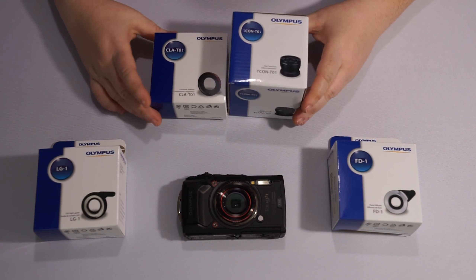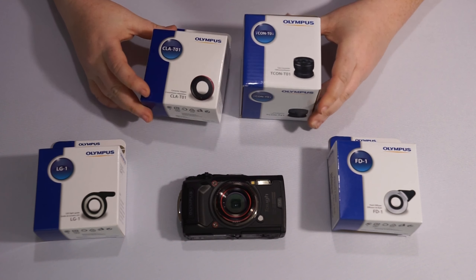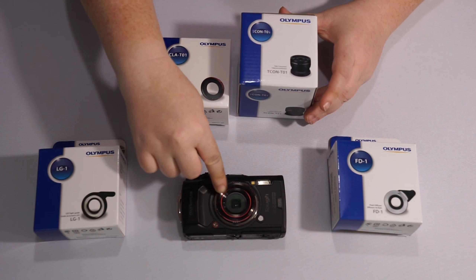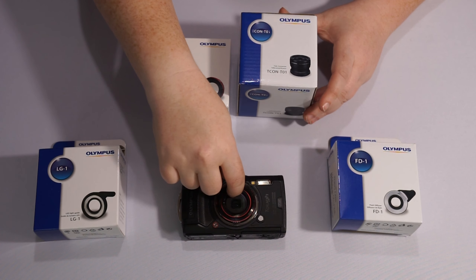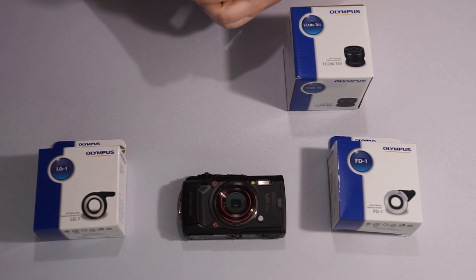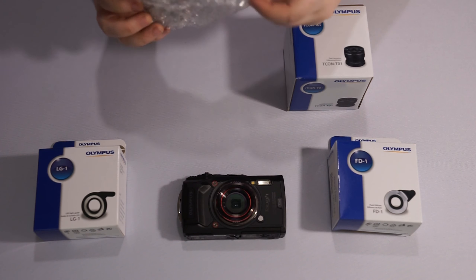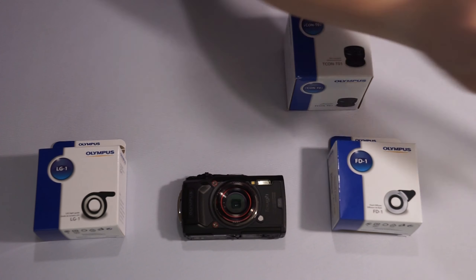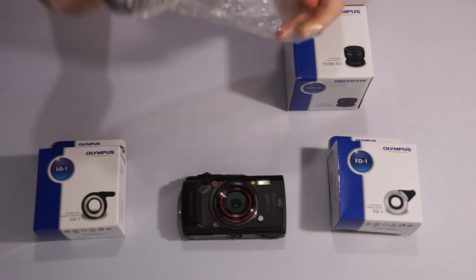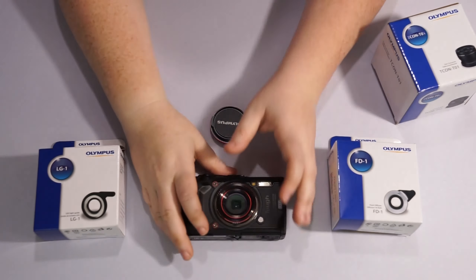In the telephoto kit you actually get the adapter ring so you can use the telephoto lens. This adapter ring can also be used in place of the standard ring — it has a lens cap over it so you can protect the glass, which is really neat.